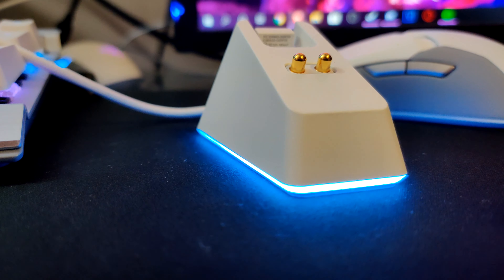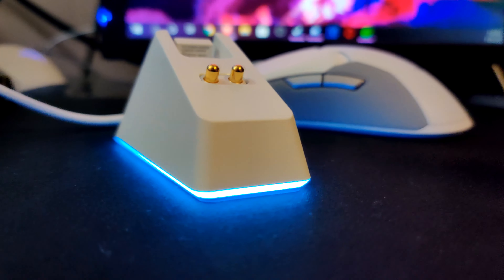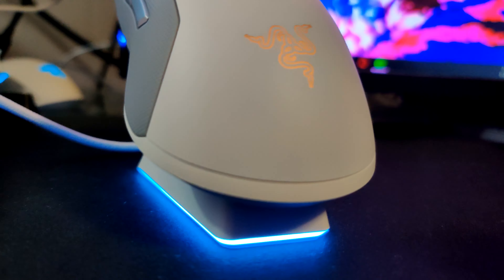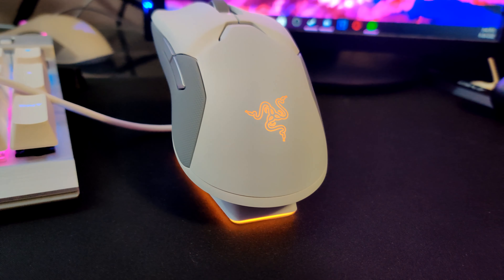After using this mouse for quite some time, I am very impressed. And for how much you have to spend to get one of these, you damn well better be. This thing will wind up costing you $150. There are some good reasons why you'll have to pay so much for this gaming mouse.